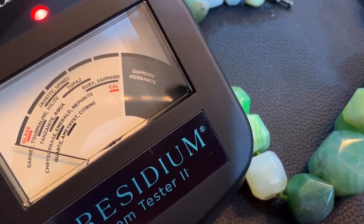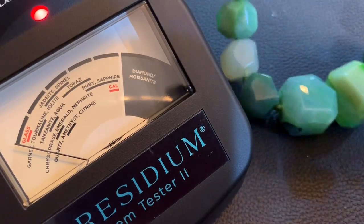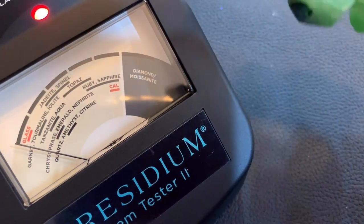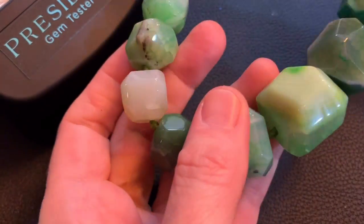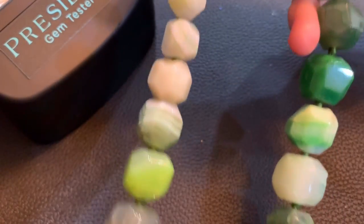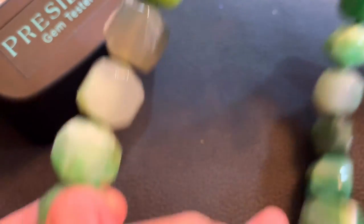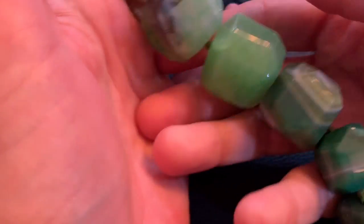Okay, Bola Buddies, so we are going to do some gemstone testing. We're going to start with this beauty right here. Let me move that out of the way so you guys can really look at this. It is beautiful. I have no idea what it is, if it's anything, but I absolutely think it's gorgeous. These stones are nothing to joke about.